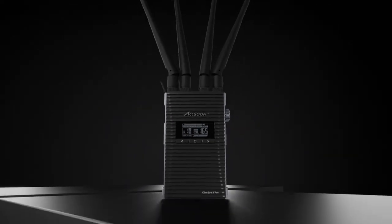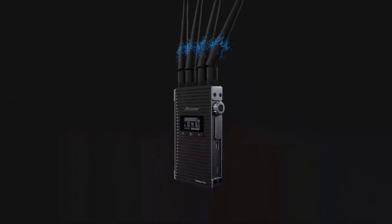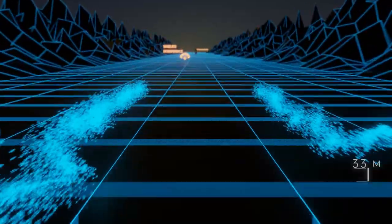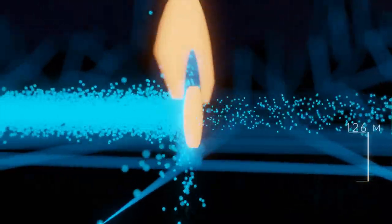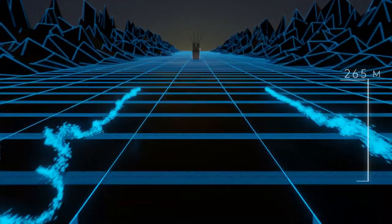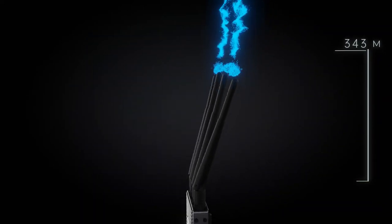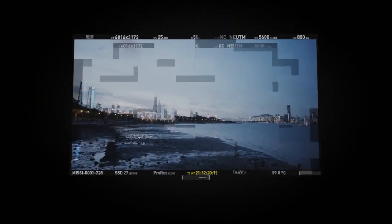The CineEye 2 Pro is equipped with ASUN's Gemini dual-band transmission technology, allowing it to stream the video signal via 2.4 GHz and 5.8 GHz Wi-Fi at the same time. This means the receiver can identify any interference and combine the two streams to form one complete audio and video stream, which greatly improves its stability and anti-interference capability. In essence, the dual-band transmission on the CineEye 2 Pro is far more stable than traditional Wi-Fi video transmitters that only stream in 5 GHz. If you're working on a busy set with lots of wireless signals, the CineEye 2 Pro will be able to handle it and provide a glitch-free stream.